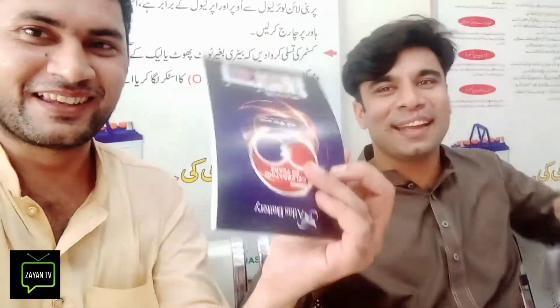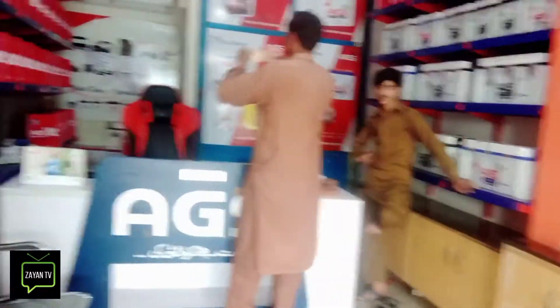We are very happy. Thank you so much. Thank you very much. We will give you a discount. What is good?